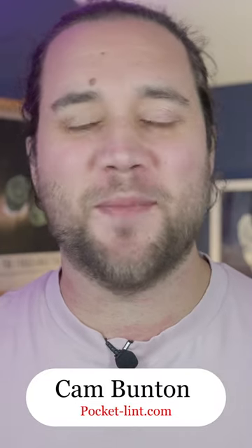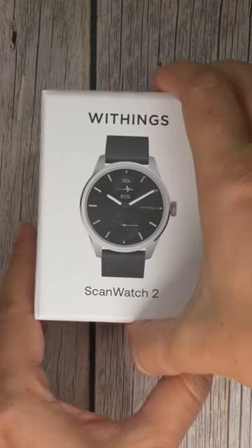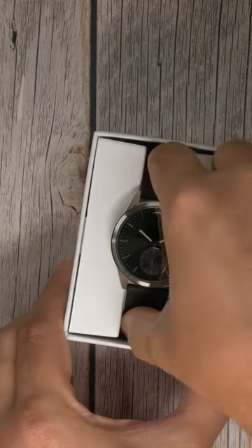The Withings ScanWatch 2 is the perfect smartwatch for minimalists. I've been sent the new one, and this is what it's like to unbox. First things first, the box itself is actually very compact, meaning it takes up very little space when shipping.